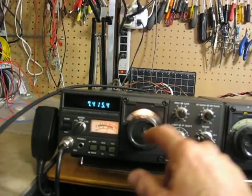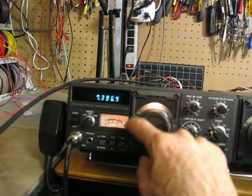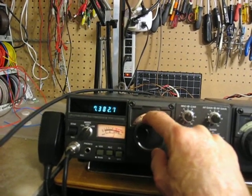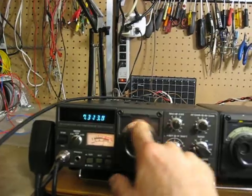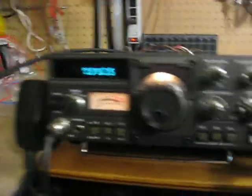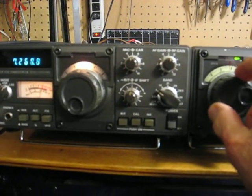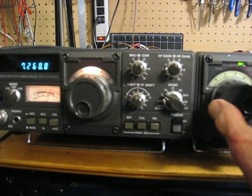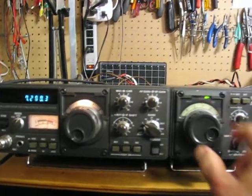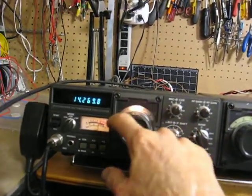I'll change back to the main now and go up to 7 MHz. Once again, go to the remote — you see it turning there as I'm turning the remote. The receiver works very good. The audio is very good. I'll go through all the bands here real quick, like I did on the transmit.